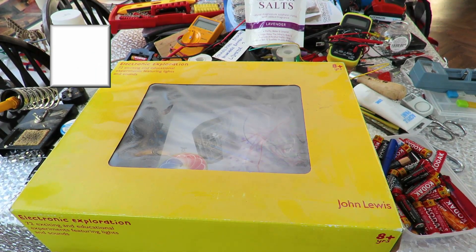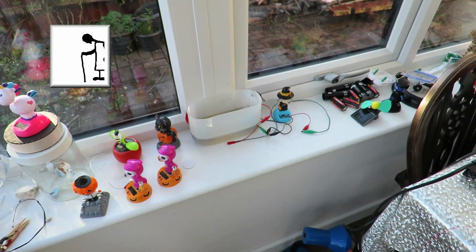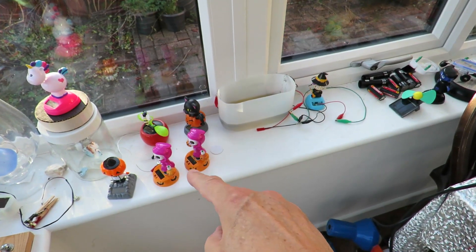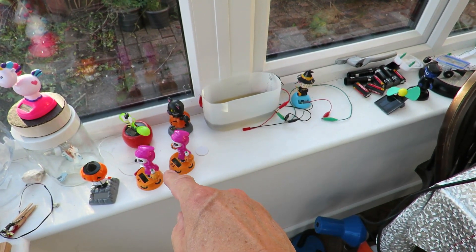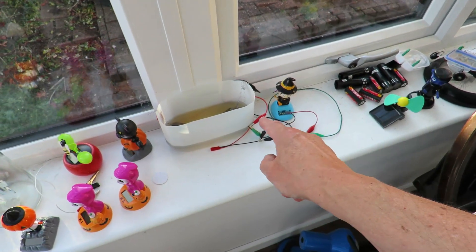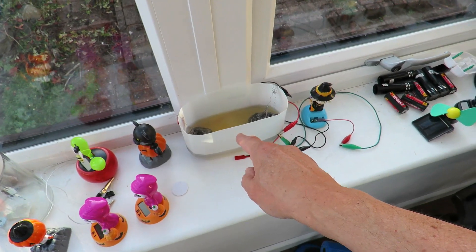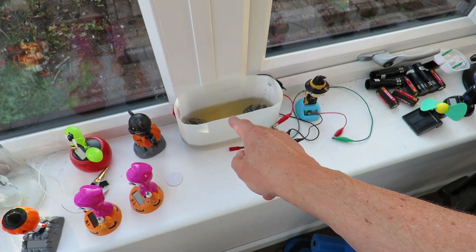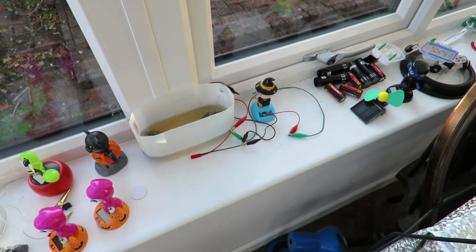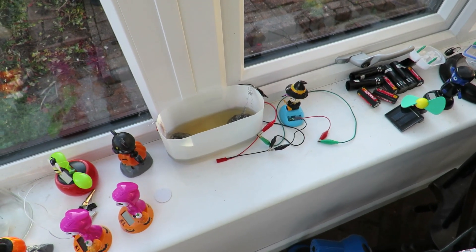Hi guys. You might know, if you've watched my recent videos, I've been doing some homemade batteries to power the solar wobblers. I've been disconnecting the solar panels and running them on various things. This one's currently running on stainless steel pan scourers and Epsom salts. It's a rechargeable battery. Every so often I put a bit of charge into it and she runs for about 15 hours, since last night.